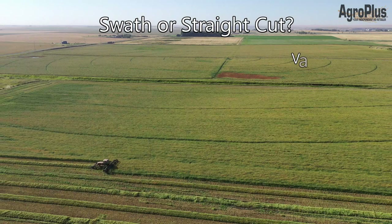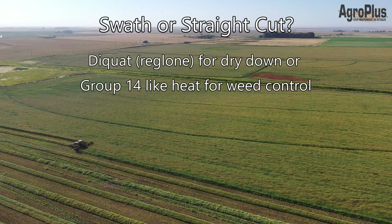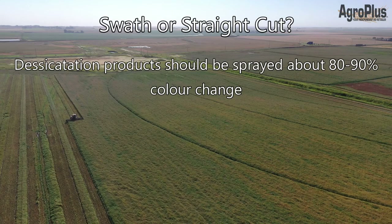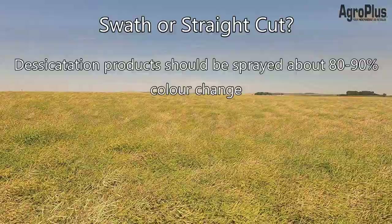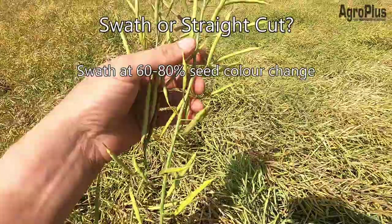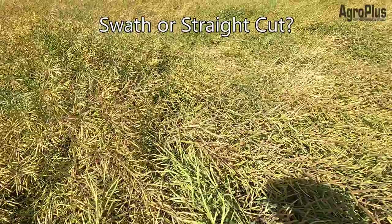As maturity approaches, you need to decide whether to swath or straight cut — variety selection plays a huge part in that decision. If you have a pod-shatter-tolerant variety, you might leave it standing to mature before combining, desiccate it with a product like Reglone to speed dry-down, or use it as an opportunity for perennial weed control with glyphosate. If you swath, do so at 60 to 80 percent seed color change before there's too much shattering risk. Look at pods on the main stem to judge maturity, since the plant can look green but have good seed color change, or look dry with little actual color change.